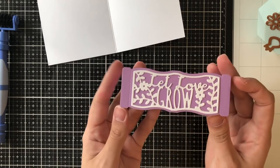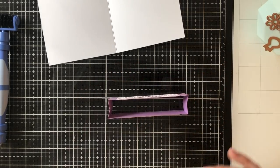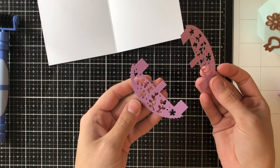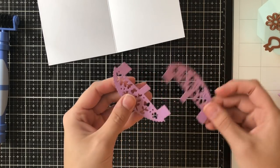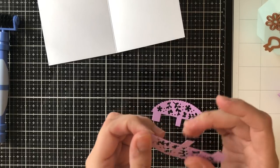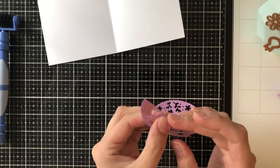Because you're going to be able to see this on both sides, you want to make sure that everything is aesthetically pleasing from both sides. The reason we cut out two sentiment pieces is because we're going to put one on each side to make a nice uniform look.